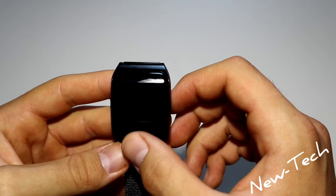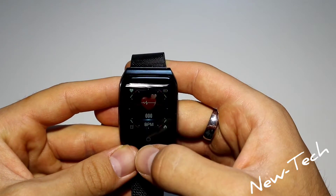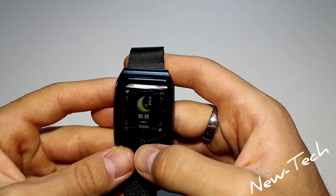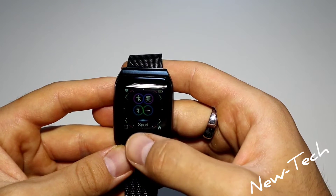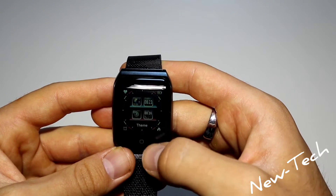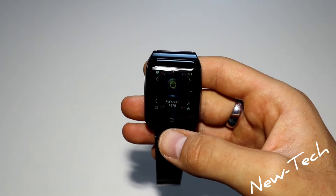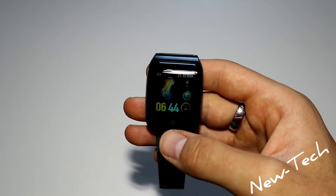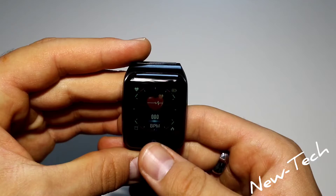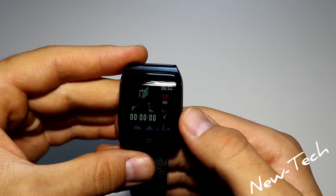Next we have steps, burned calories, and distance. We also have blood pressure measurement, heart rate, sleep, sport, messages, timer, find phone, theme, brightness, and shutdown. We don't have too many options, but all the main ones we use every day are here.